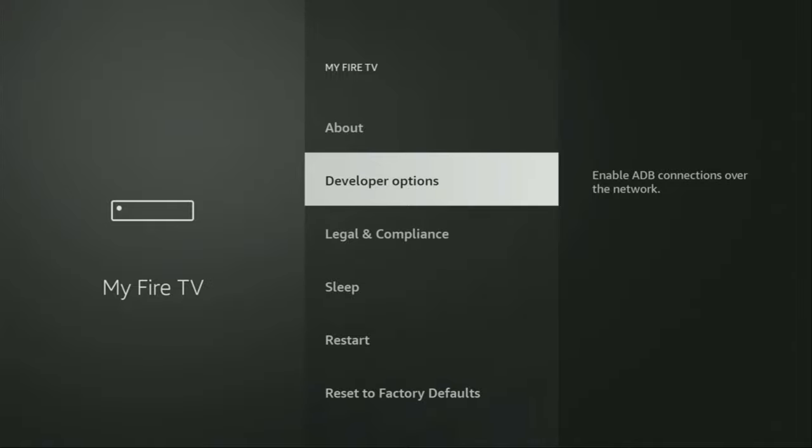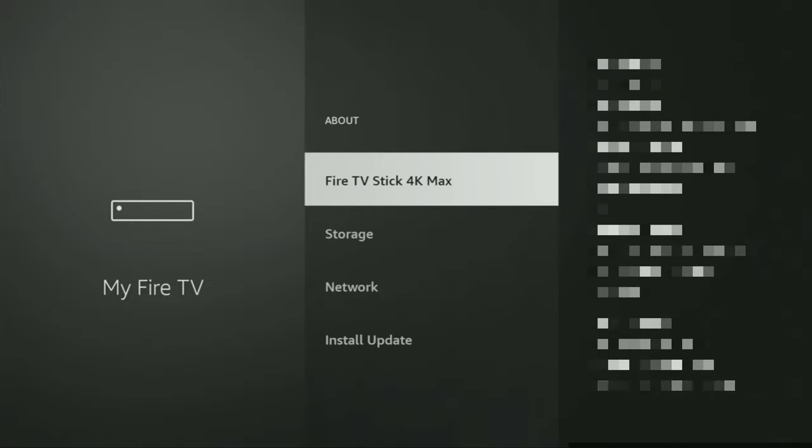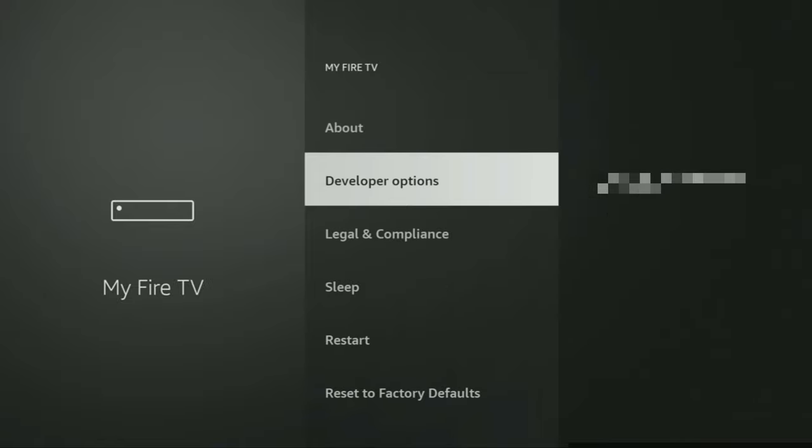However, on some Fire Sticks, especially on the new ones, the developer options can be hidden by default. So if that's the case, do not worry — it's really easy to make them appear. Just go to About, select Fire TV Stick, and now you have to click on the middle button on your remote seven times, and do it fast. As you can see, for me it says no need — you are already a developer. In your case, it's going to say that you have become a developer. And if you go back a bit, you will finally see developer options which have appeared right here.